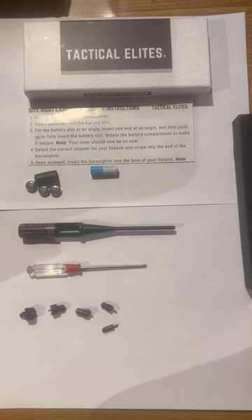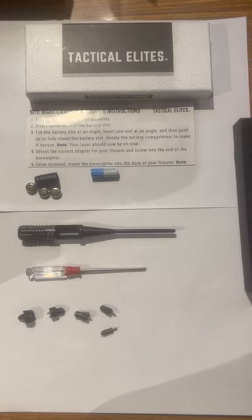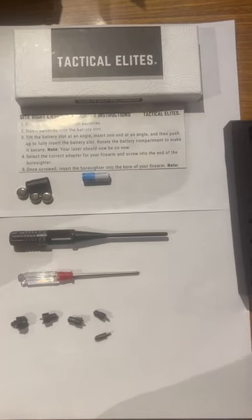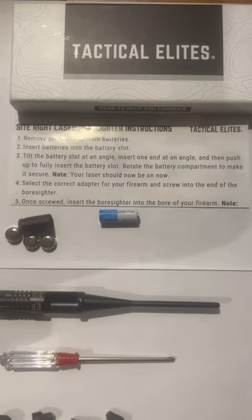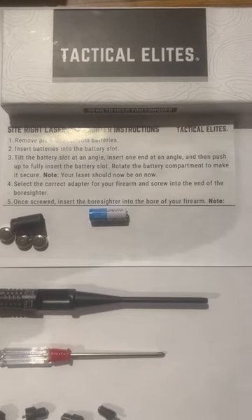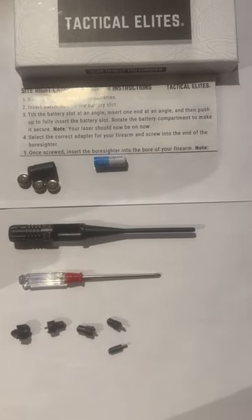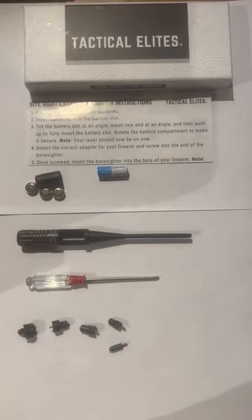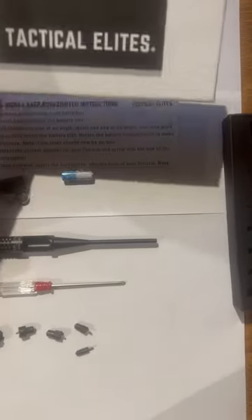Hey guys, doing a little bit of a different video this morning for the people out there who hunt or competitive shoot. Tactical Elites has come out with a bore sighter, and it is economical and it is really good. Like I said, it is from Tactical Elites.